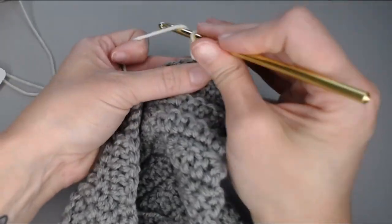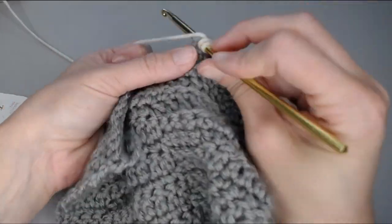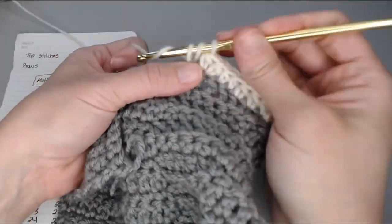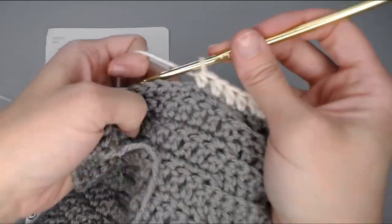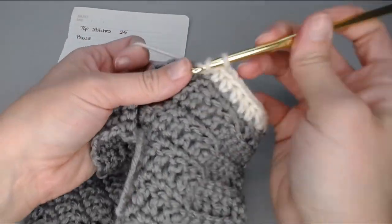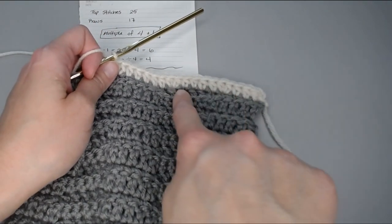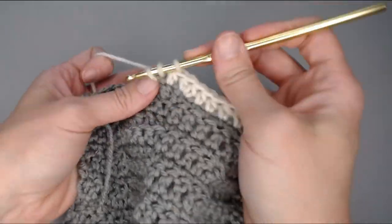If you do not meet the stitch count requirement and need to add stitches — say you need to add three stitches along the top — in the same stitch you just put one half double crochet into, put a second half double crochet as your first increase. Then continue one half double crochet in each stitch. Towards the middle, add your second increase, and then near the end, your third — making sure you spread them out evenly so they're not all clumped together.